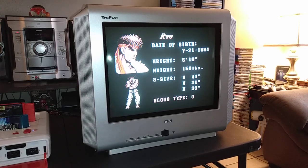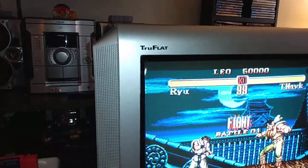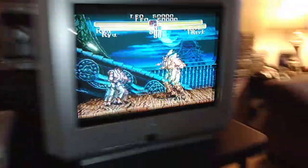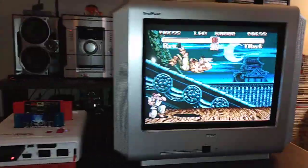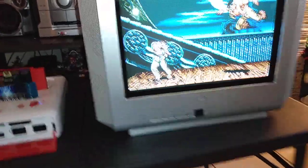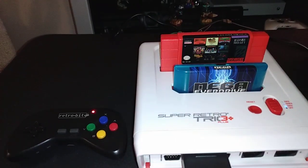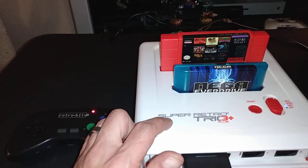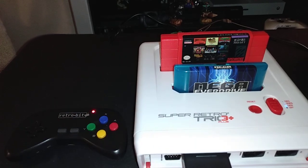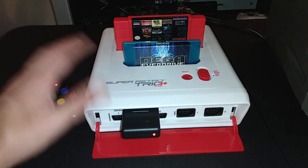What's going on guys? I'm here with my little RCA true flat CRT. Today it's raining, it's actually thundering right now, so I just decided to break out this Super Retro Trio HD. It's the Super Retro Trio Plus because it's in HD.